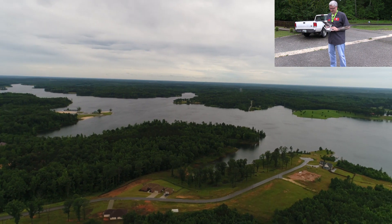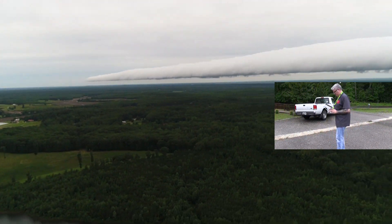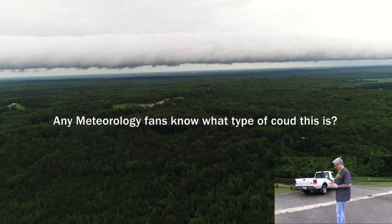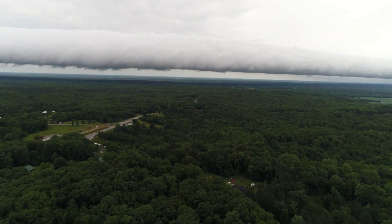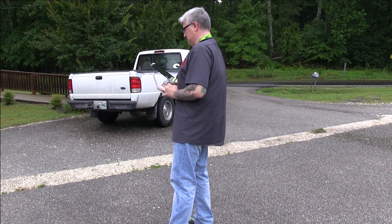I think the update and everything is good. Let's head back in sport mode. Oh, look at that cloud — I think that probably has rain in it. I better skedaddle back here quickly. And I'm back. I think all is well with the update.